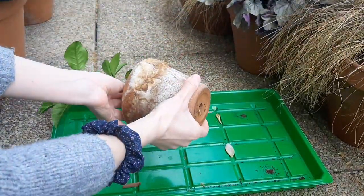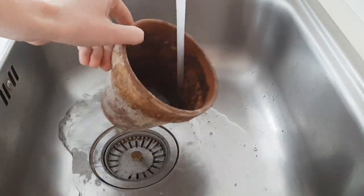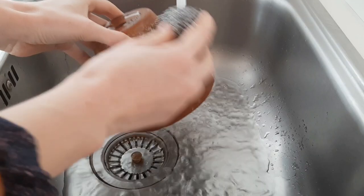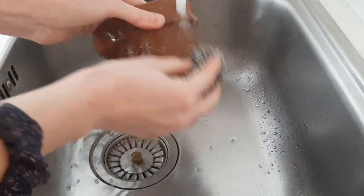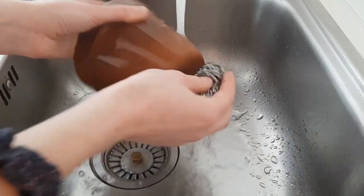I'm going to show you the process right now. First, I obviously remove my plant. I rinsed off all the soil from the pot and scrubbed it really well. Now I'm going to submerge the pot in the solution — as I mentioned, three parts water to one part vinegar — for about ten minutes.